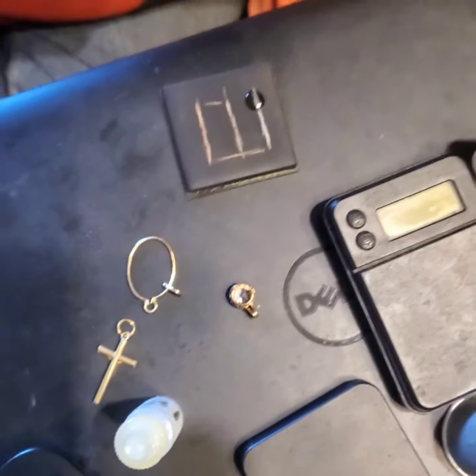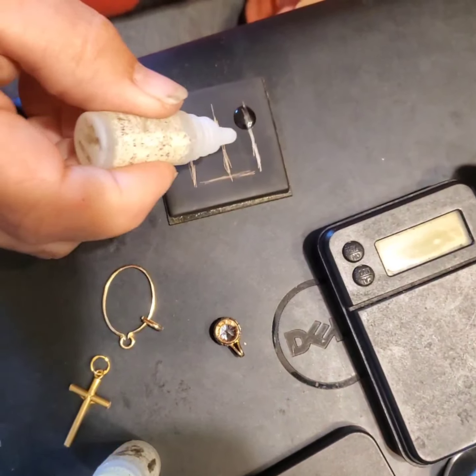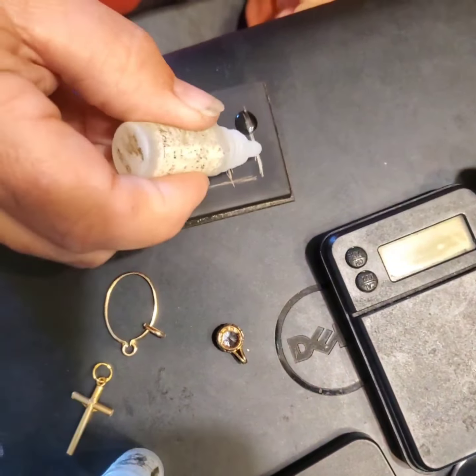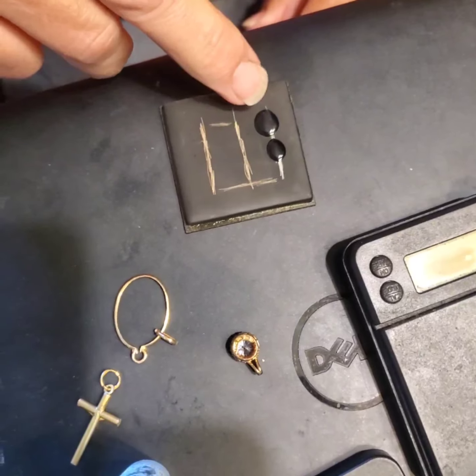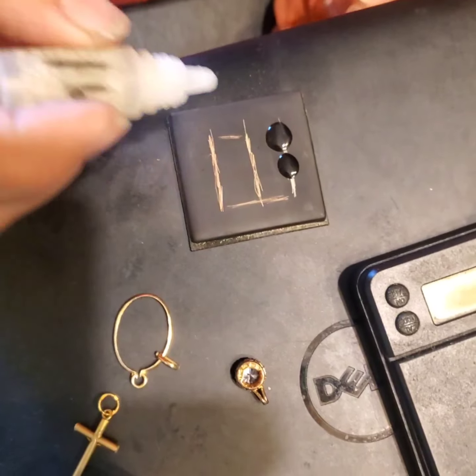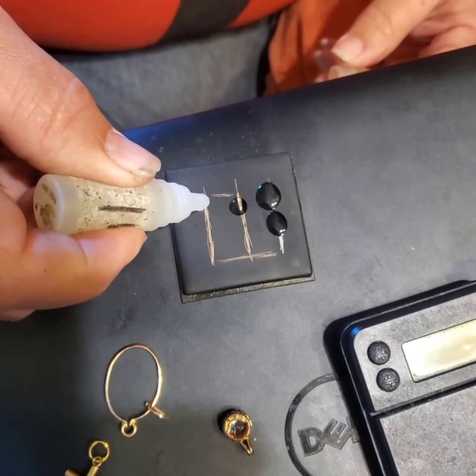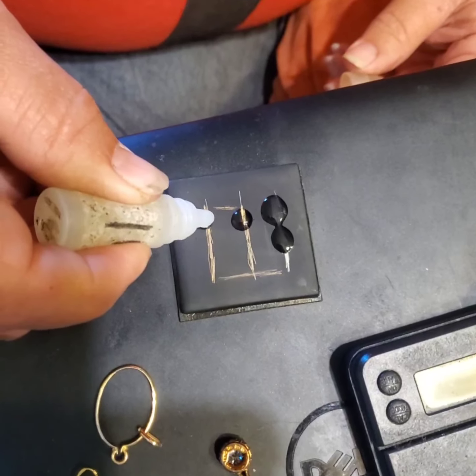We'll take and mark this one with all three acids — starting with 10 carat. This one here we know is 14, so let's mark it with the 14 carat acid. We'll mark this one also with the 14 carat acid. That went away — you see that? It went away immediately, so we don't even have to mark it with the 18 carat. This one here is going away too, so we know it is not gold. This one is marked 18 and it should stay.